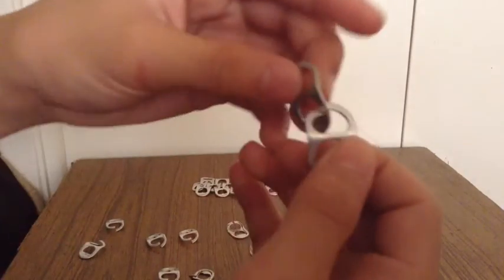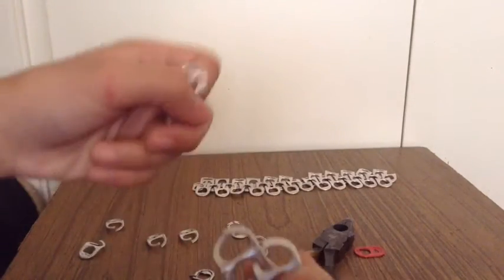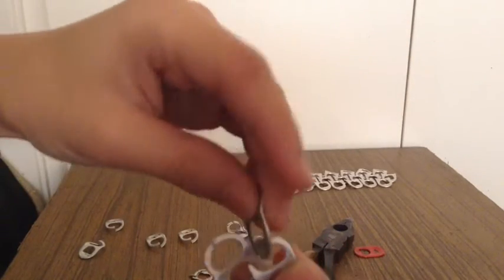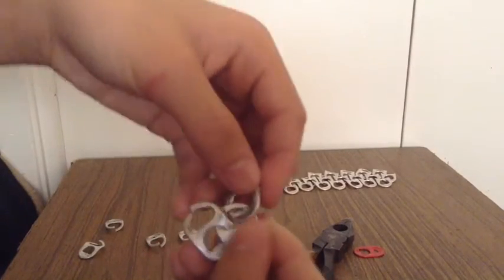So what you do is you slip one tab here, get a second one, and make sure you attach the bottoms to the top. Yeah, there you go.